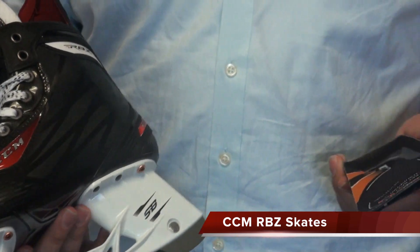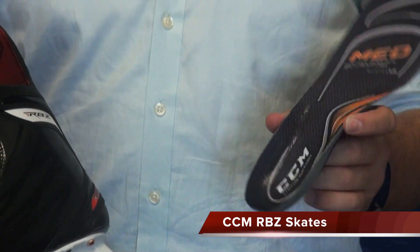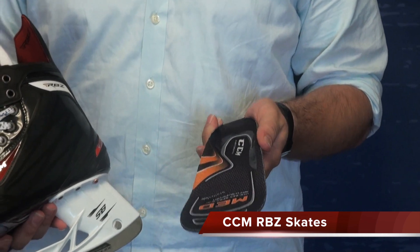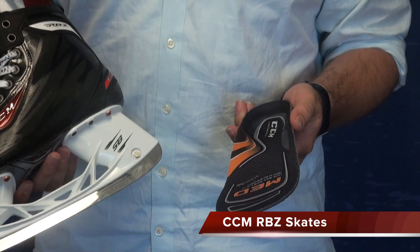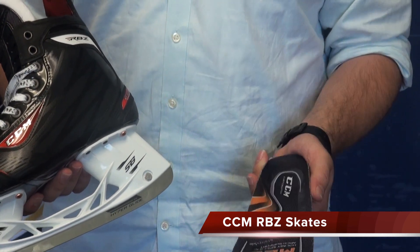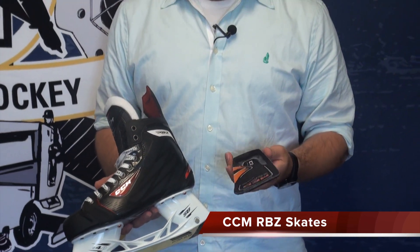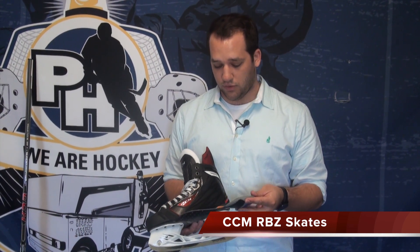A nice thing that the RBZ's come with is an upgraded footbed. These footbeds come in three different arches: low, medium, and high. All of our stores will have a device that you can step on and it's going to tell you where your arch is — whether it fits into low, medium, or high. The skate comes with the appropriate footbed, which creates more of a connection between the sole of the skate and the sole of your foot. You're going to be touching the bottom of the skate in the right places, giving you quicker reaction time and making you feel a lot tighter to the ice.